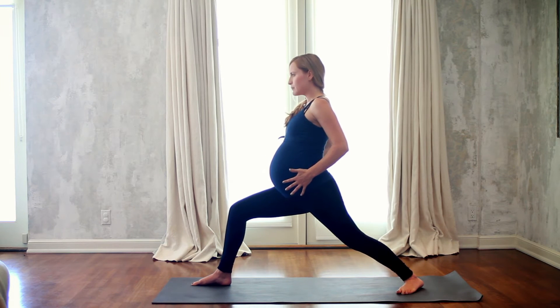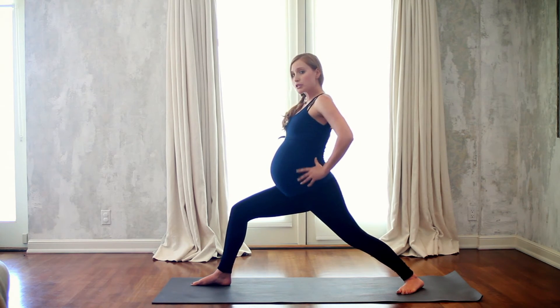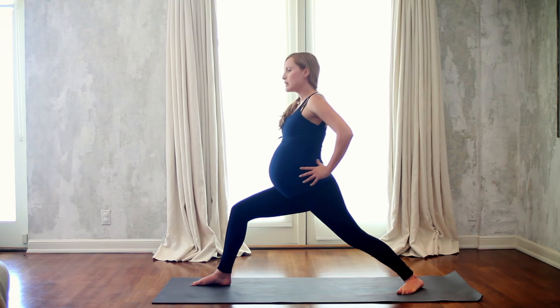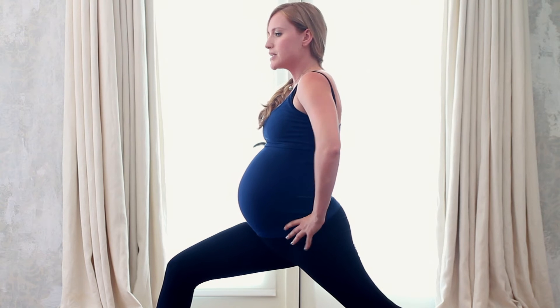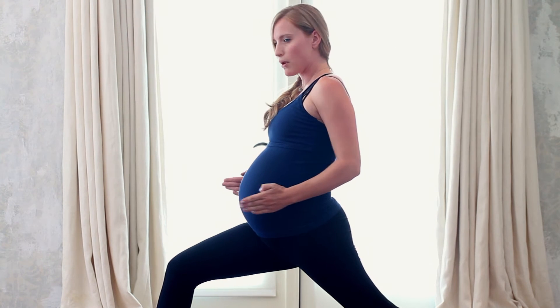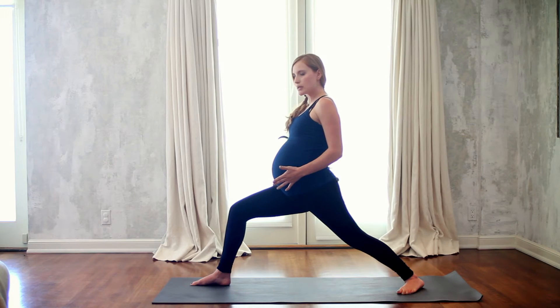Your hips square towards the front of the wall. You bend up to 90 degrees and your chest squares towards the front of the wall. Now what happens a lot, especially when you're pregnant because you have extra weight here, is that you'll dump into the low back. So lift the hips up — the frontal hip points are shining forward, not pointing down. This is going to protect your low back.